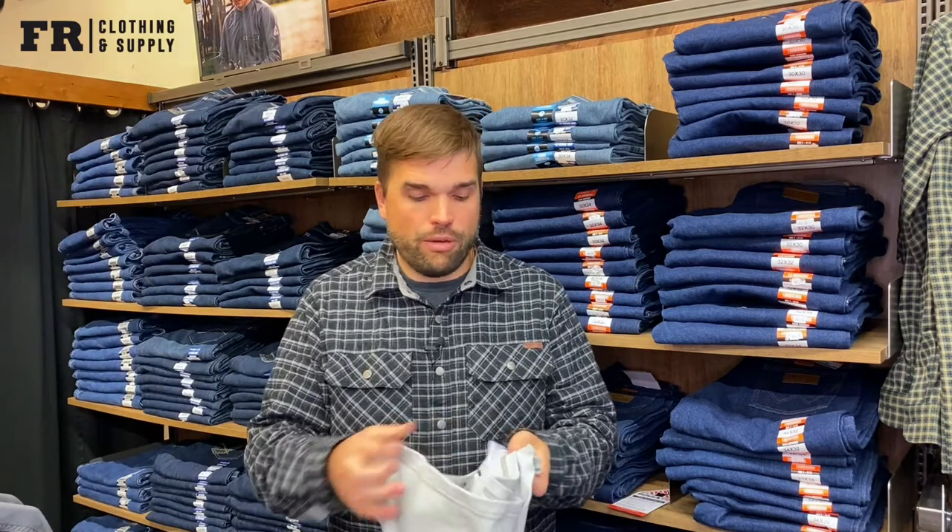Before we jump into everything, just know that this is just advice — I'm not a professional. If you really want to know how to properly maintain your garment, you need to go online to the manufacturer's website or check the garment for proper maintenance instructions. Now we're going to get into some do's and don'ts with laundering FR garments.